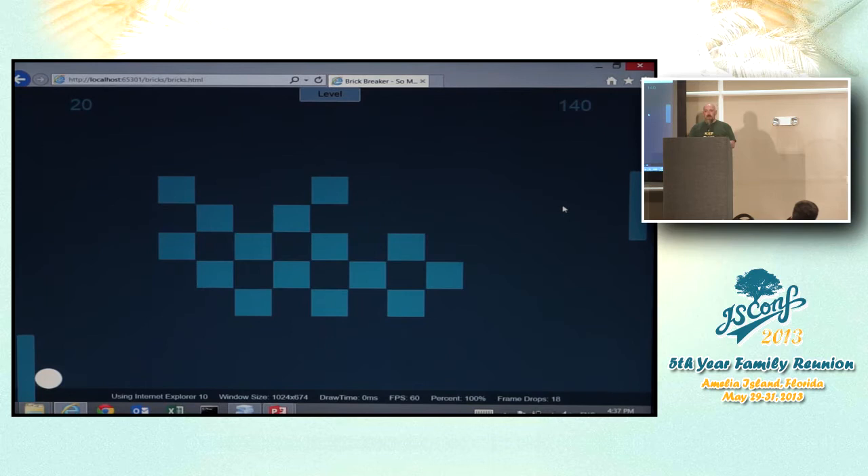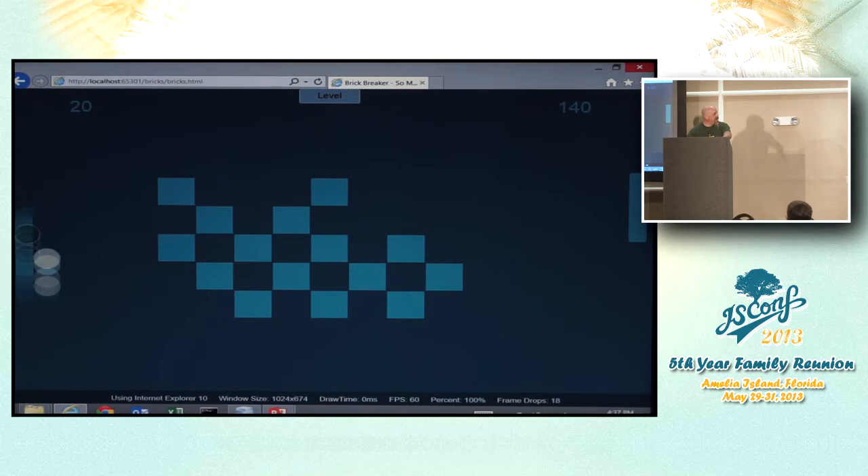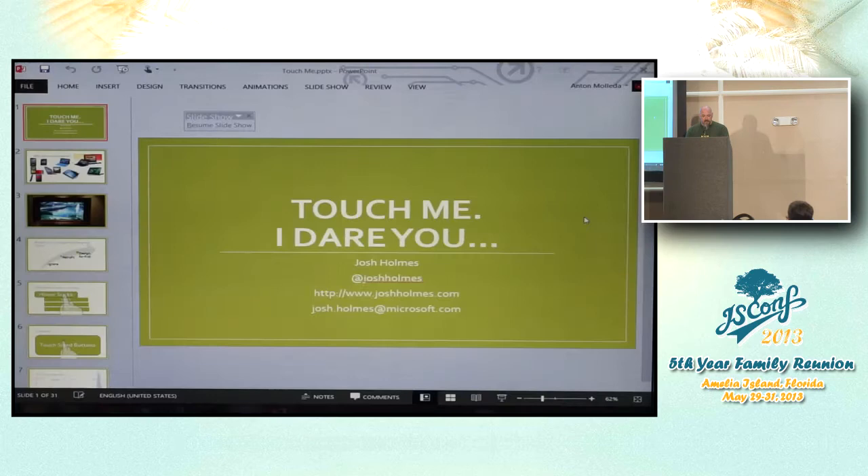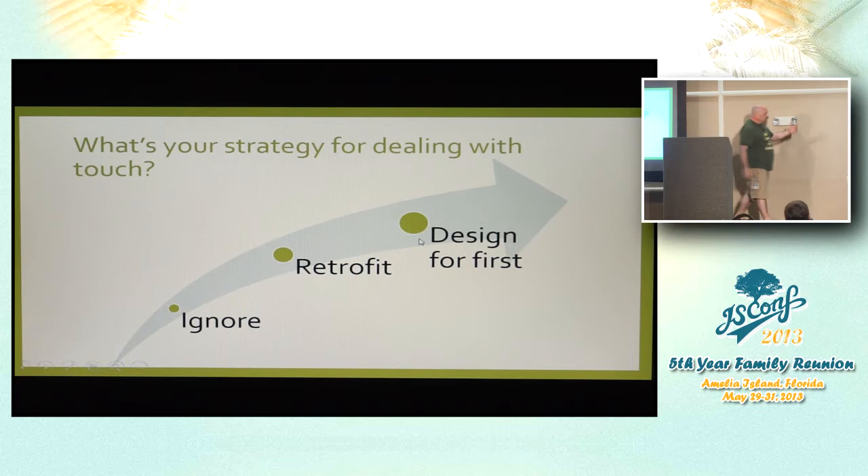There are a couple of reasons I can't ignore touch. The primary one is that your user has more than one finger. This one works — but this one over here doesn't. Why? Because there's only one mouse. So you start programming for touch as it's meant to be used. You can retrofit touch onto your application, or you can design for touch first. I'd suggest designing for touch first because everything you do for touch should work for the mouse and keyboard as well.